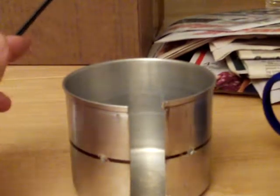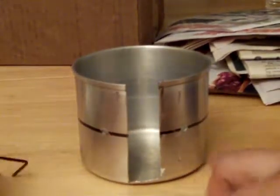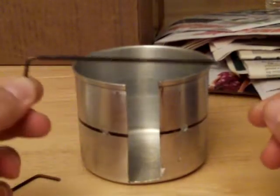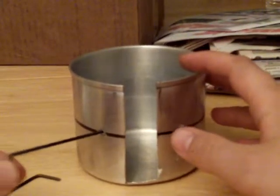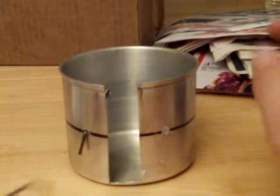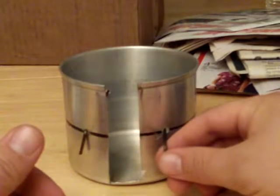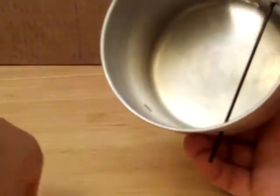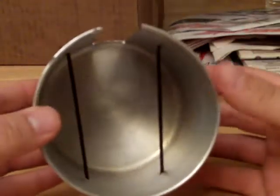I keep everything I need to prepare my food with inside my cup. So this is the whole system inside that blue cup. This is just a piece of a hanger that I have cut and bent to my specifications. I'm sure you guys have seen this a million times. That one goes in there — now you see how I have them arranged inside of there.